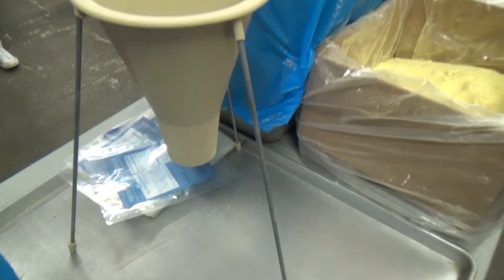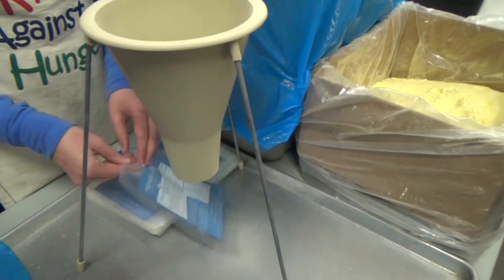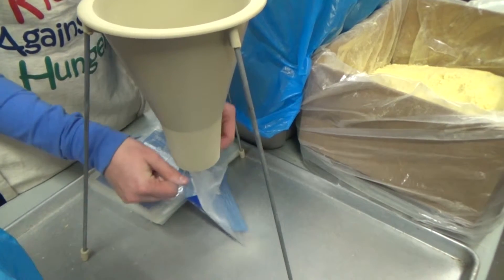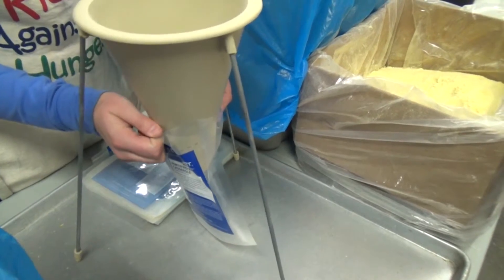Now let's start packing. First, you put a bag securely under the funnel. There are four food items that need to go into the bag in a specific order. It helps if the packing team counts from one to four for each item that needs to be poured into the funnel.